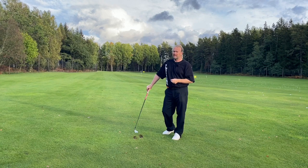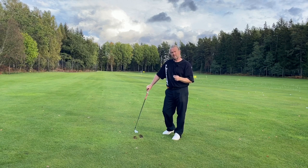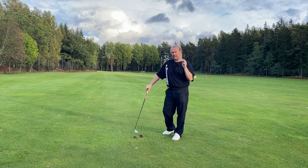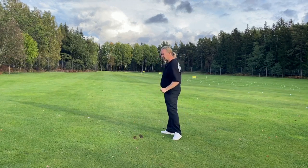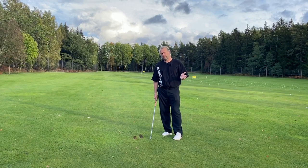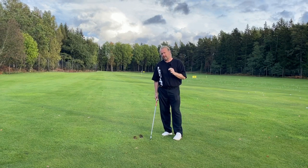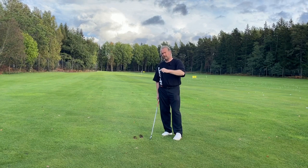You don't need to be a super strong man or woman to hit it far. But you need to understand that speed doesn't live in your hips — it lives in your trail arm, throwing the club and extending through. That's what you need to learn. This Ryder Cup weekend could change your golf if you look at something new.